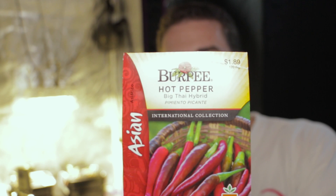In this video we're going to be growing an Asian hot pepper — it says Big Thai Hybrid. I don't know if I've ever actually eaten these at a restaurant before, and I can tell you I haven't grown them. So at the end of this experiment I will be doing a taste test, because if maybe there isn't a difference in growth, maybe there's a difference in taste.